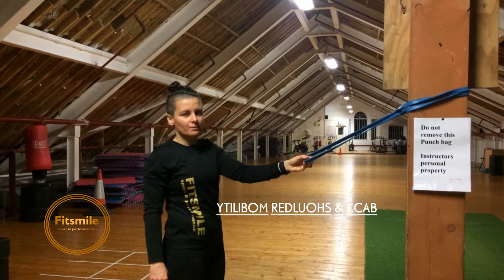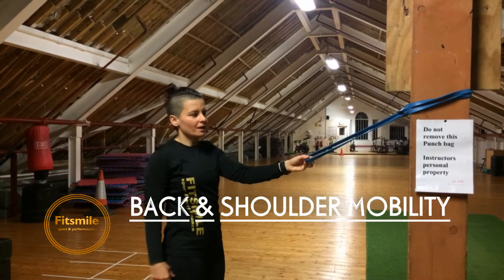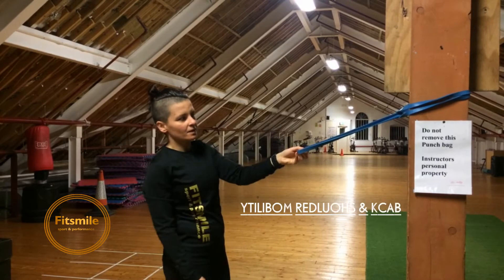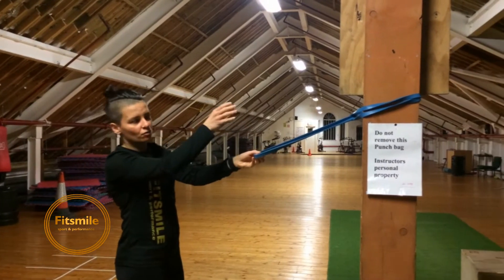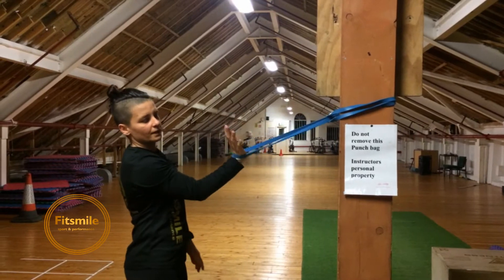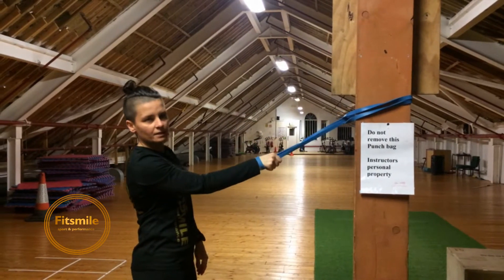Today, a really deep stretch for your back and for your shoulder as well. Place the band somewhere higher than your shoulder, place the wrist like this in the band and grab it nice and tight.